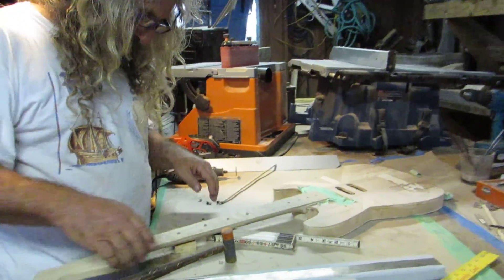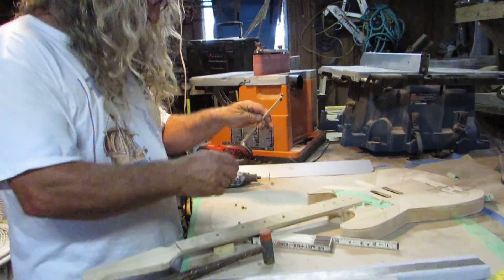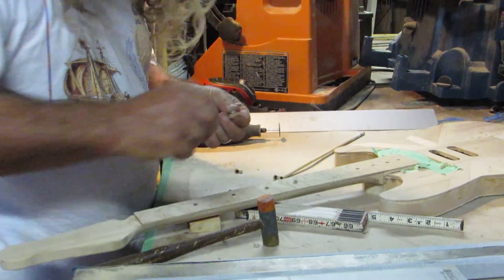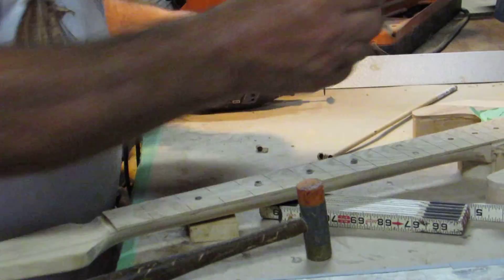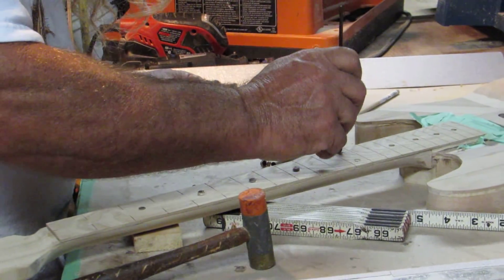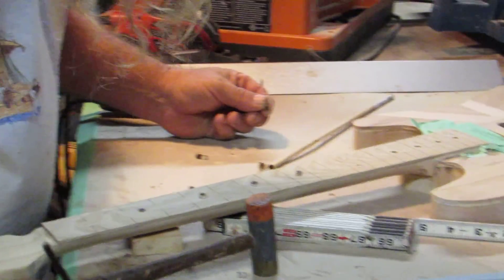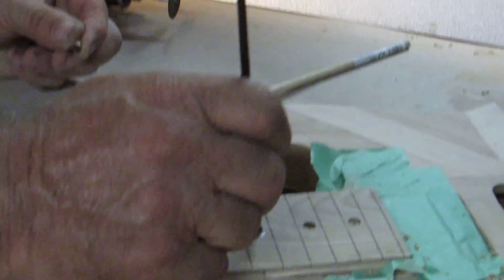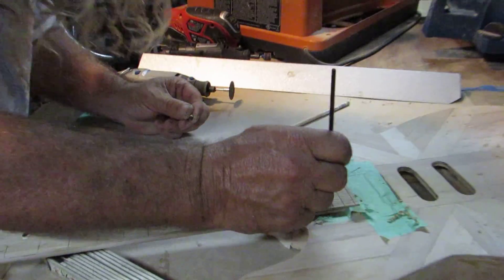Alright, what we're doing now is getting the fretboard ready. I took this little piece of dowel and built some holes in the neck for the fret markers. A little dab of glue. It works fast — look fast and be serious.